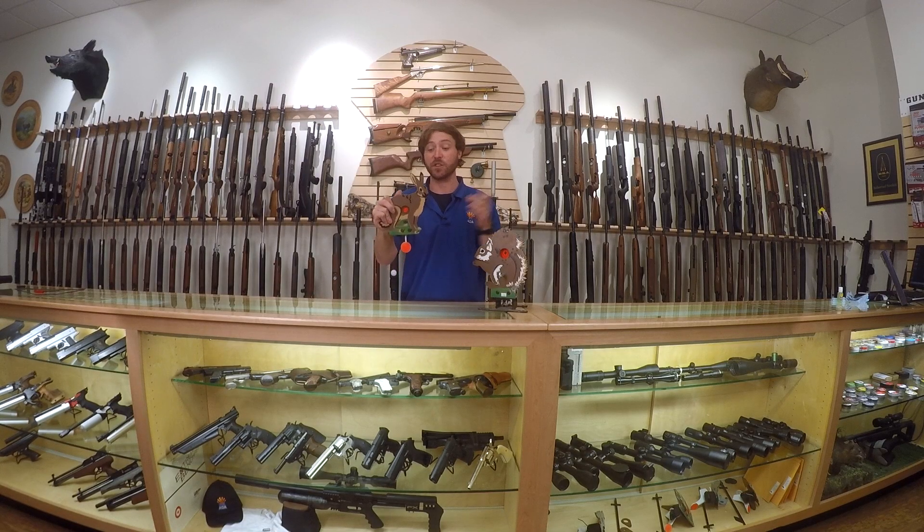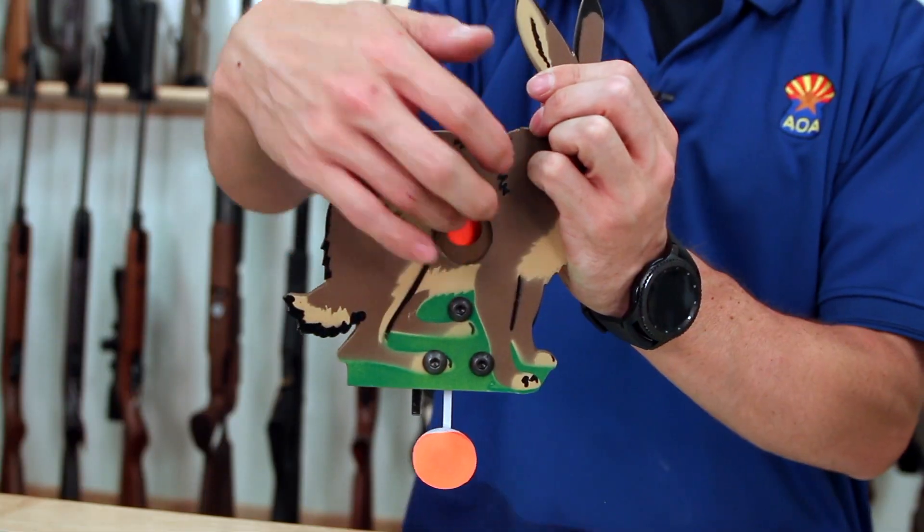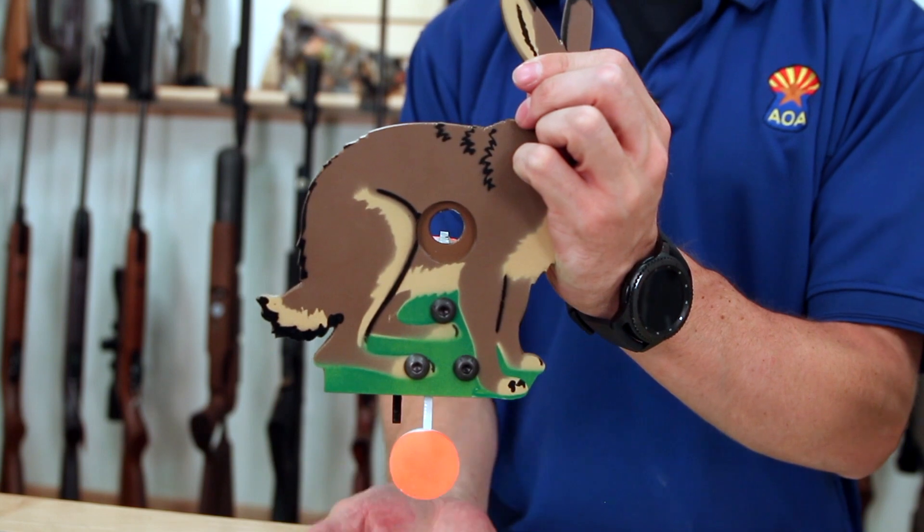Both of these targets have reducers available. So if you get too good at hitting the big hole, you put a reducer in the back and it becomes a much smaller hole that will make the kill zone.